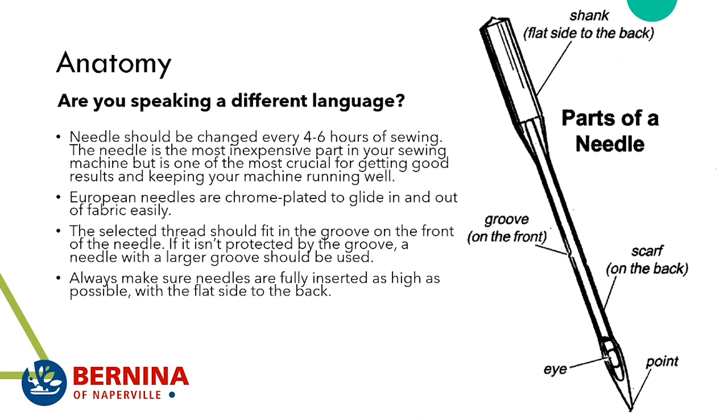There is an anatomy of the needle. The shank has a flat piece that goes toward the back — the needle can really only be inserted one way. Always push it up in the machine as far as it will go. There's a groove in front that holds the thread in place. The scarf on the back determines when the loop is formed as the needle enters the material. The eye is where you put the thread through, and then there's the point.